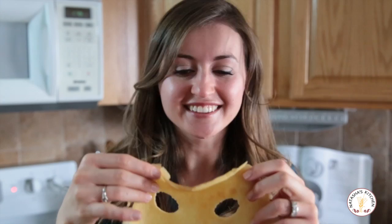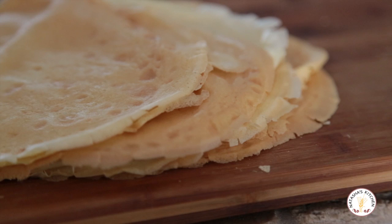I had to eat one before they were done — they're so good! This makes about 15 really soft and perfect crepes. You're going to love these.